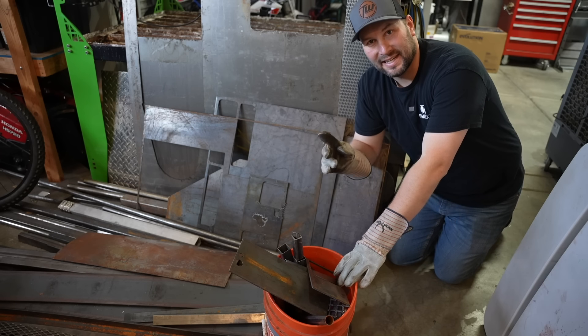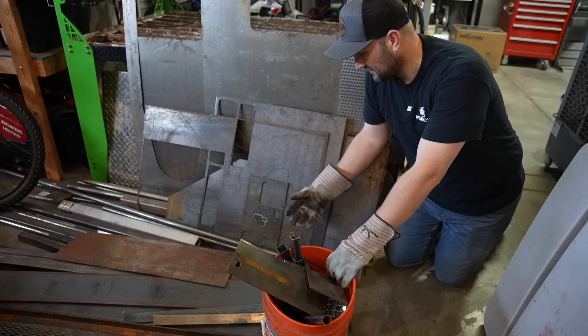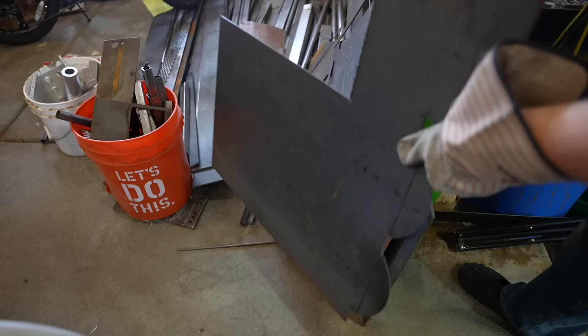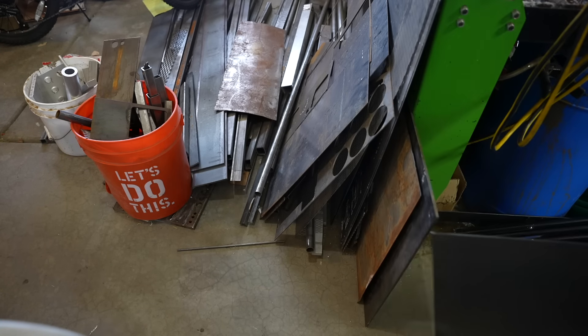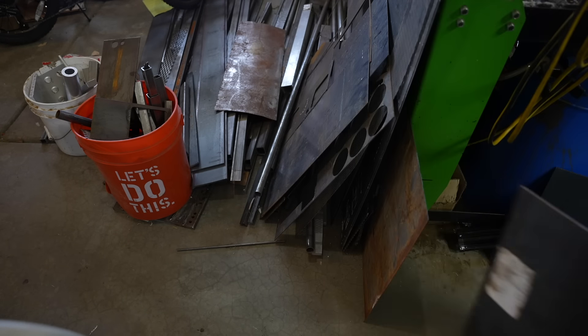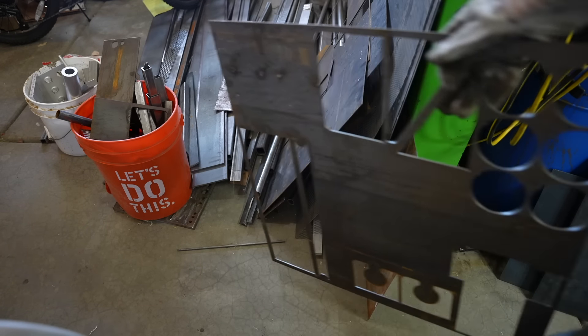Heading to the steel yard is not going to be an option today, so I've got to dig through some of my leftover metal here. Oh, this is a mess — future project material rack. Pretty good eighth-inch-thick sheet here, and some quarter-inch plate for the griddle top itself. A little bit more one-eighth inch too.